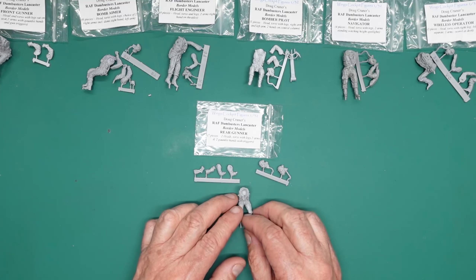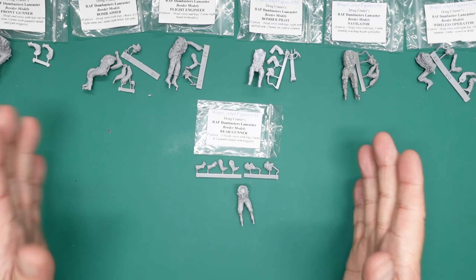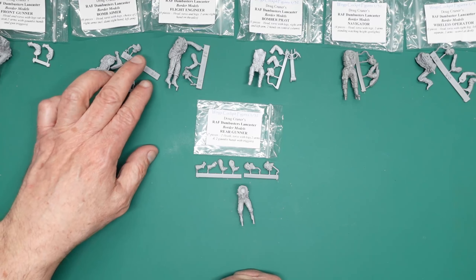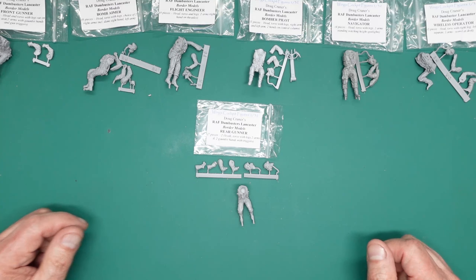So that has been a review of this beautiful set. For those of you who are not Dambuster fans but just want to build an ordinary B1 or B3 Border model Lancaster, there will also be a warm-gear version coming out for that purpose. Just be careful of the dedicated parts and make sure you're ordering the right thing.